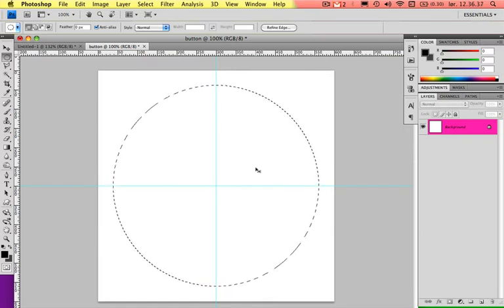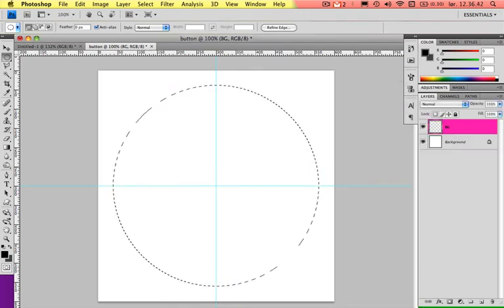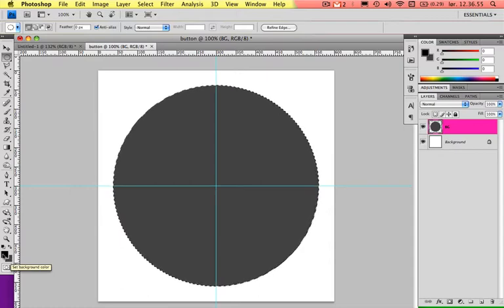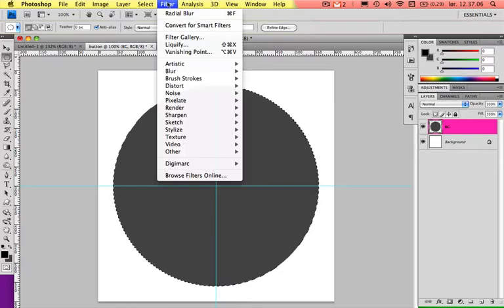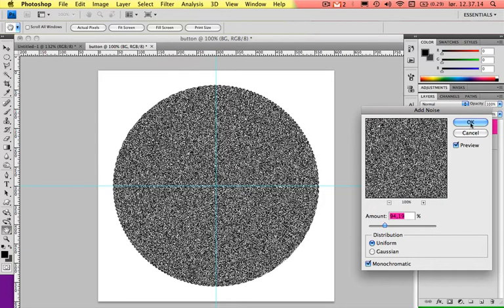Make a new layer with Command Shift N and just call it Background or something. I want to fill this with a dark gray color. When you have the dark gray as the background color, you can just press Command Backspace. If you have it on the foreground, you can press Alt and Backspace. Now I will add some noise to this circle. Go to Filter, go down to Noise, and click Add Noise. Choose quite a bit, then press OK.